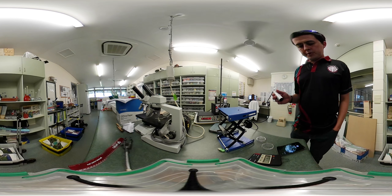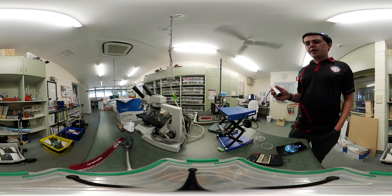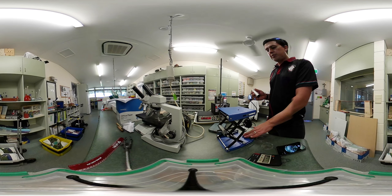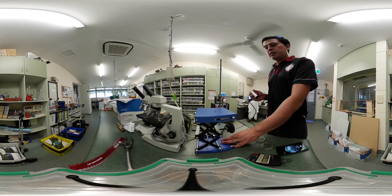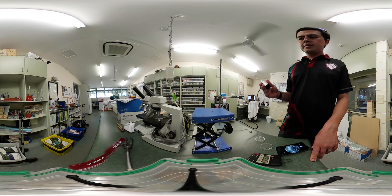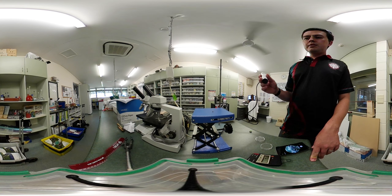I'd like to share the nature of the radiation sample we're looking at here. It's just a tiny piece of americium-241 impregnated into a little metal button, which I've got out of the ionization chamber of a smoke alarm. If you put the Geiger counter around the outside, you'll note that I'm not registering anything.